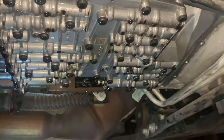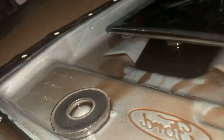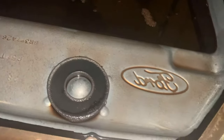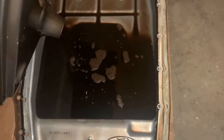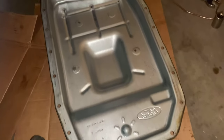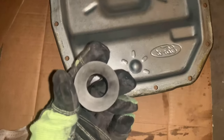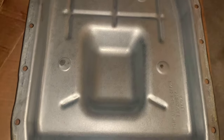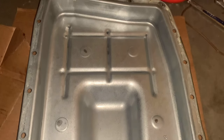I'll be able to measure that with the rest of it to see how much to put back in. Here's the pan with the old filter in there, and here's the magnet — I'm definitely going to want to clean that up. I'm going to dump out the rest of the fluid from the filter into the pan and measure it all together. The pan is all cleaned up now, nice and shiny. The magnet is cleaned up as well — there weren't too many metal shards on it. The car does have over 100,000 miles, so that's what to expect.